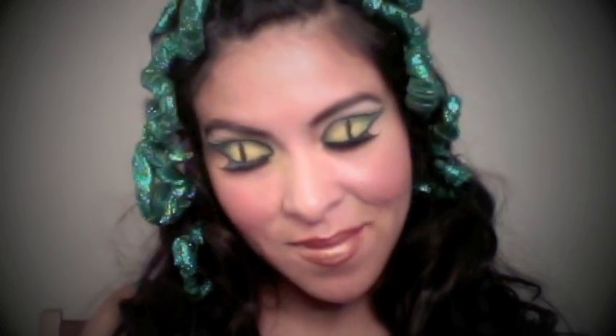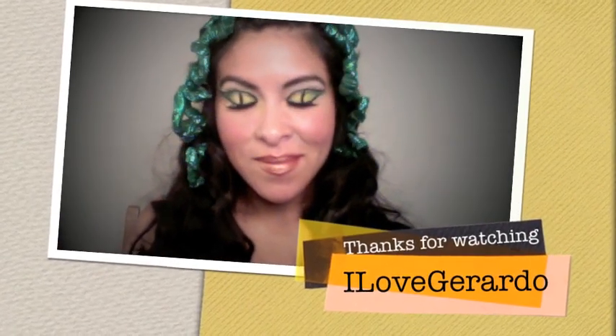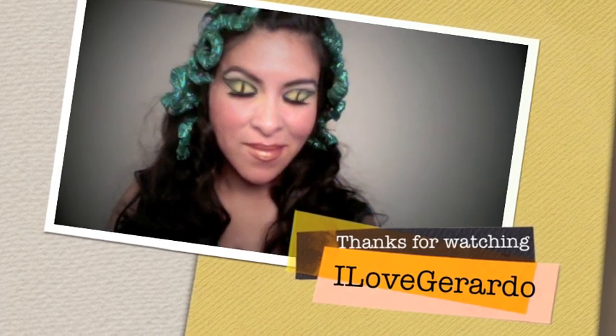Hopefully you guys enjoyed this tutorial. If you decide to wear this for Halloween, please visit my Facebook page and post some pictures. And as always, if you like this video, please click like and subscribe if you haven't subscribed yet. I hope you've been inspired — thanks for watching.